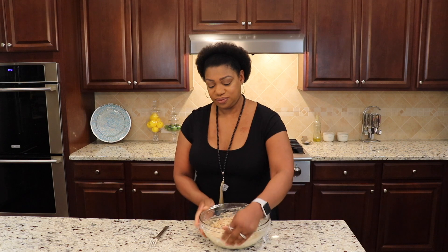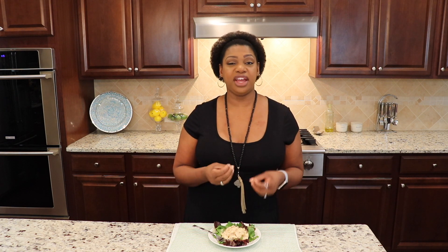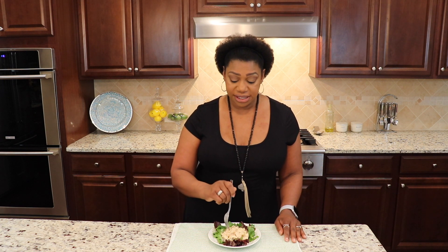Our chicken salad has been chilling in the refrigerator for an hour, and it's nice — all the flavors have blended together really well. We kind of took care of two things here: not only were we able to make some super flavorful chicken salad, but we were also able to make some chicken stock. Remember we reserved that liquid we cooked the chicken in — you can leave that in the refrigerator for up to three days, or just put it in your freezer and use it whenever you need chicken stock.